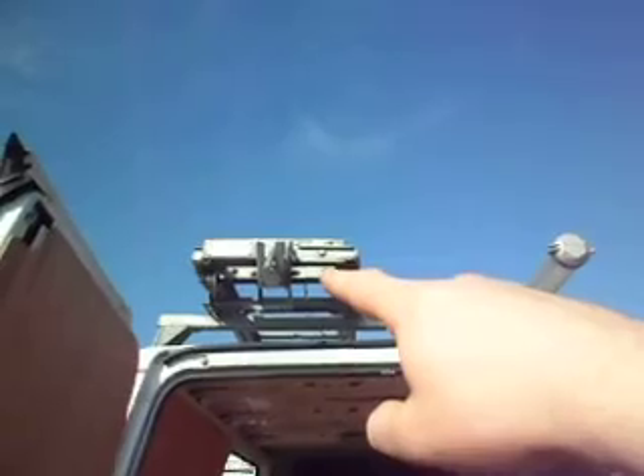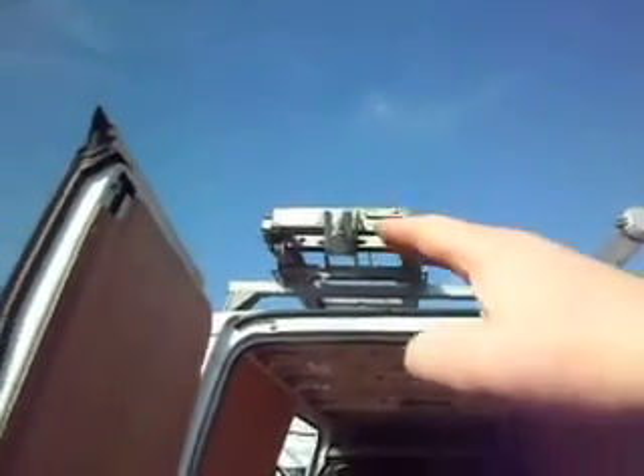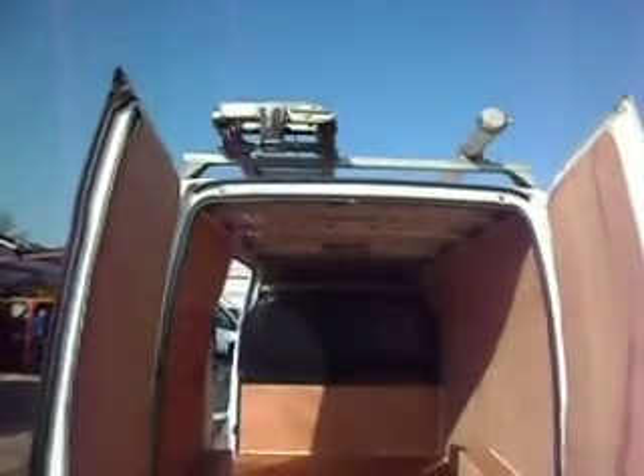This here is a ladder hoist. This device is fitted because health and safety no longer deem it possible for a man to physically lift a ladder on top of a van. It comes down and sits at about a 45 degree angle, and basically you sit your ladder on it, you pull the rope, and the ladder hoist goes back up onto the roof. Massive overkill, I know, for lifting a ladder onto a van, but that's the joys of health and safety. But if you did have a bad back, I suppose that is maybe worth its weight in gold. It's only bolted onto the roof rack, so if you didn't want that, it can easily be taken off.